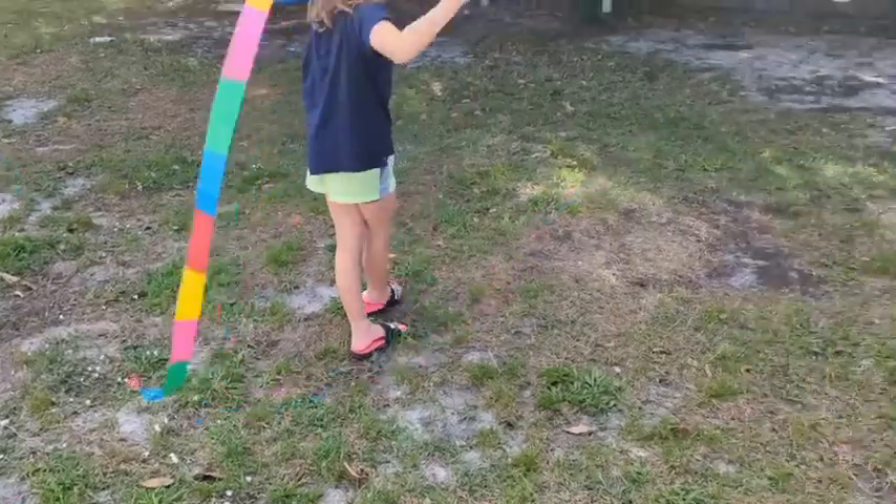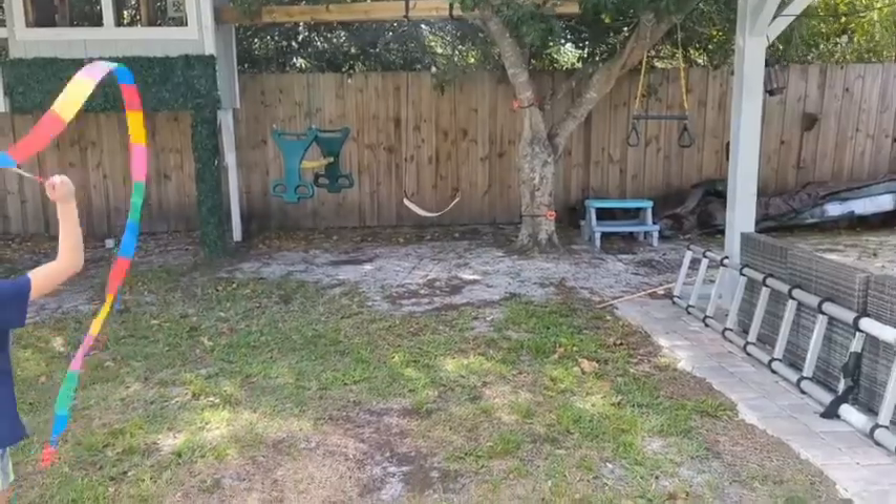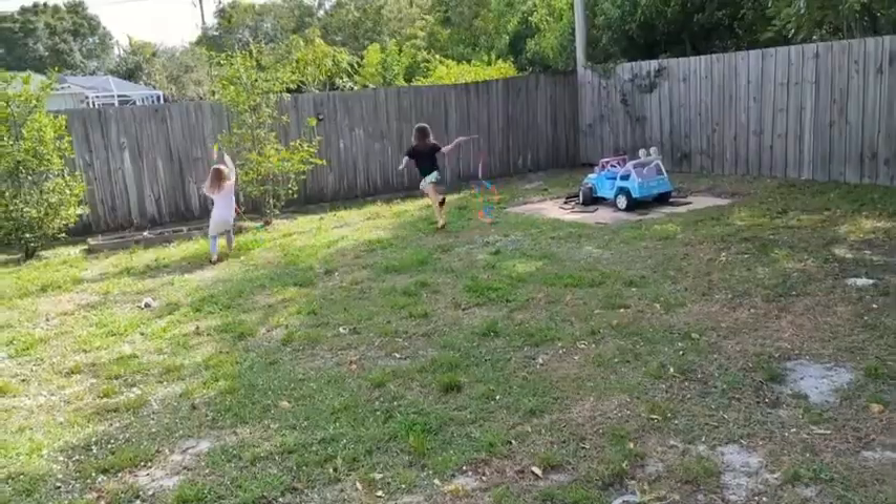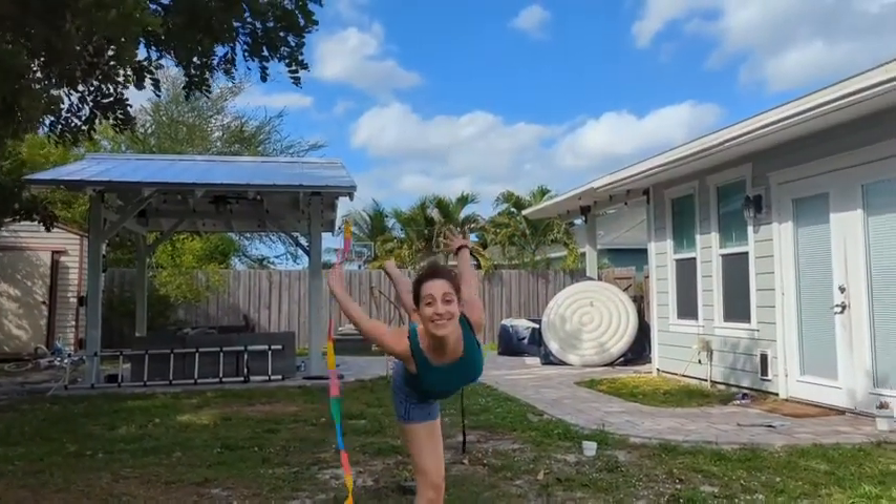I'm going to show you another accessory that we had fun playing with. It's great for kids and adults alike, and I highly recommend this — that is just my point of view.